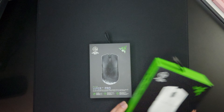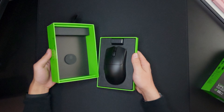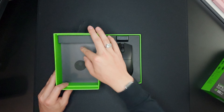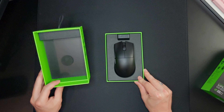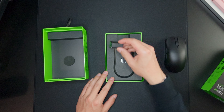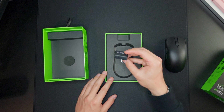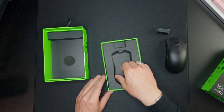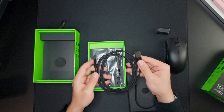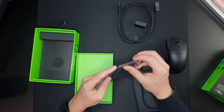We'll first open the black one. The box it comes in is very simple and very slim. Here we have the mouse, and we have here the HyperPolling dongle, so it should come with 8,000 Hz polling right out of the box. We also have the braided USB-A to USB-C cable.